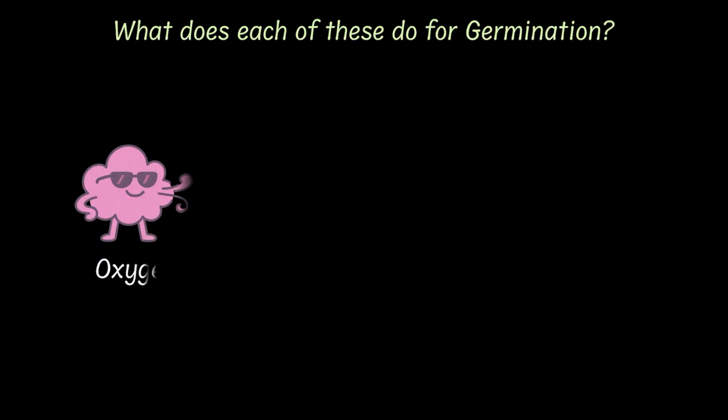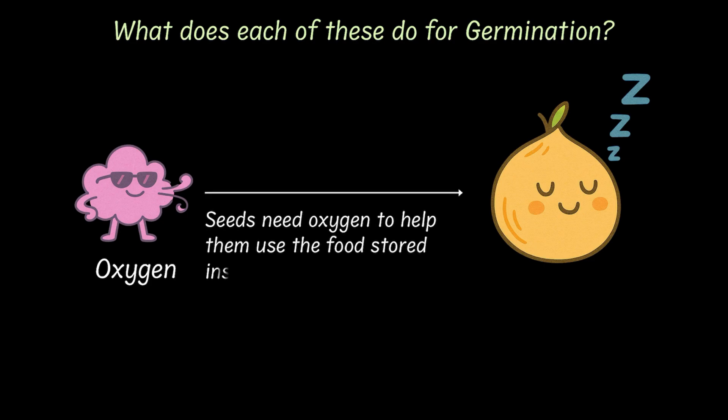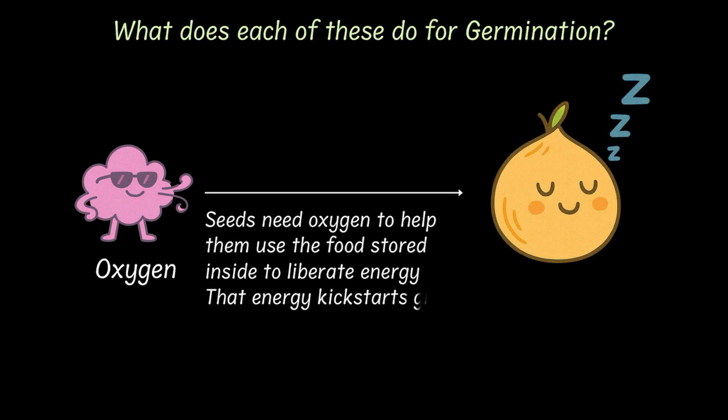Next, oxygen. Seeds need oxygen to help them use the food stored inside to get energy. And that energy is like fuel to kickstart all the growing action.